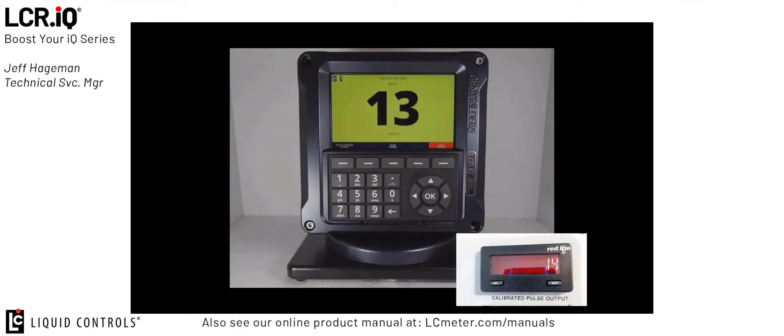Thank you for watching this tutorial on configuring the Liquid Controls remote electronic display as well as the calibrated pulse output for third-party remote displays. If you have additional technical questions, please do not hesitate to contact the Liquid Controls customer service department at any time. Thank you.